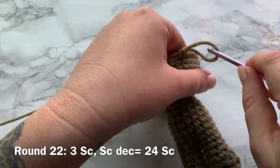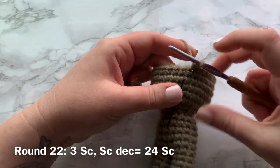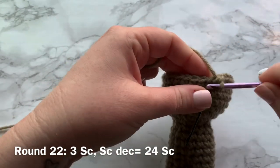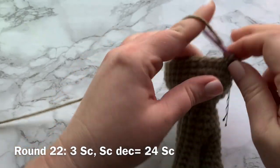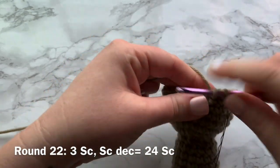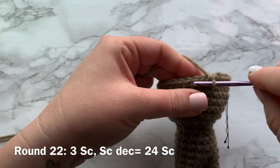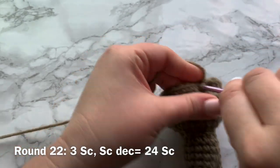Moving on to round 22 where we're going to start decreasing. Work one single crochet into the first three stitches and then a decrease over the next — that's the pattern repeat. Three single crochets, a single crochet decrease. At the end of the round you should have a total of 24 stitches.